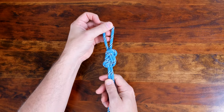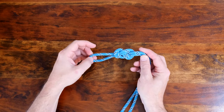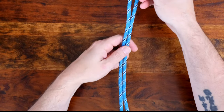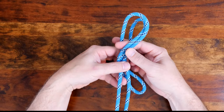The figure eight loop is used extensively in climbing, caving, and rescue operations because it's an easy knot to learn and it's easy to inspect. The only drawback to the figure eight loop is that it tends to bind tightly when subjected to heavy loads and may take some effort to untie. It's also a great knot to know and has many other applications.